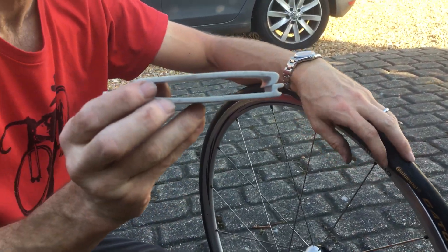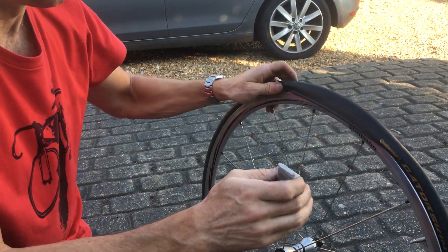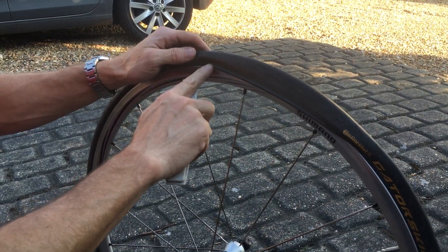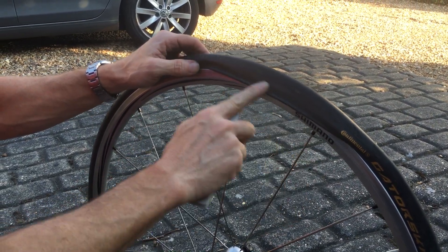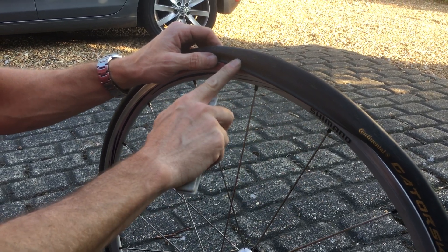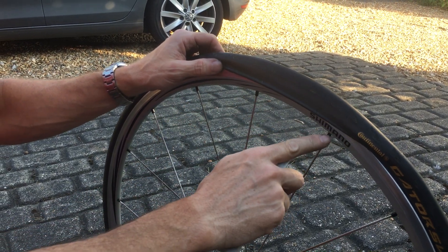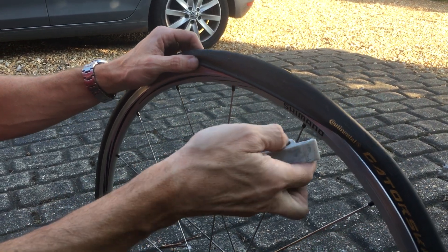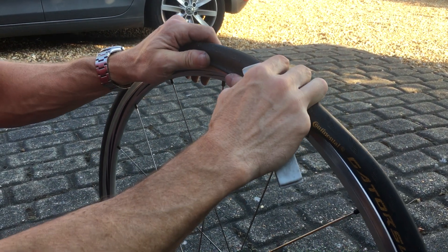This is a VAR tyre lever. Often the biggest problem for people fixing punctures with clinchers is they can't get this last little bit of bead over the rim. The hands aren't strong enough, or it's a tight tyre, or it's freezing cold — it's just a bit of a swine. So you just can't get that last bit on.